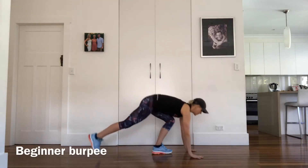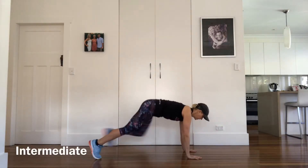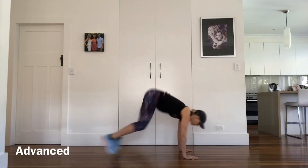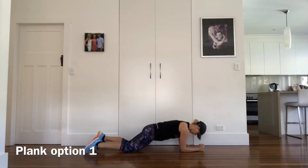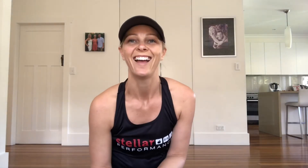I'll just demonstrate the different variations of burpees and the different variations of plank you can choose. Have fun with this one — it's a great little finisher.